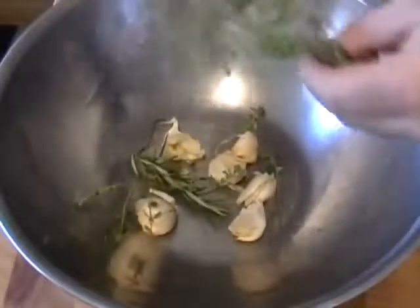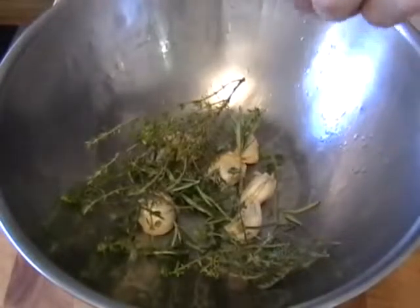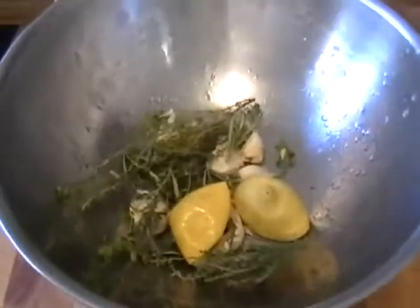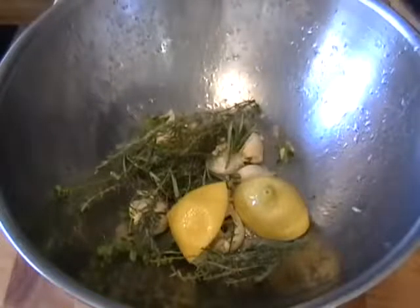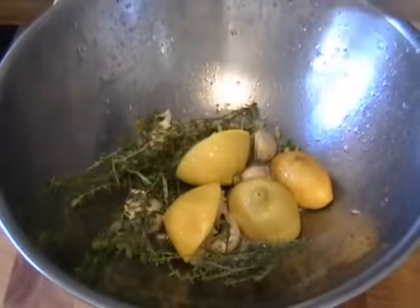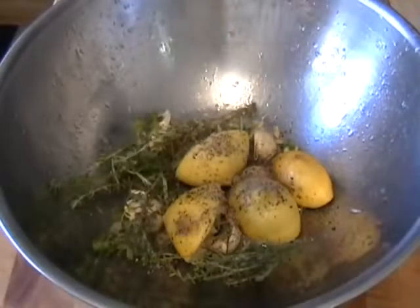I'm going to throw the garlic and herbs in a bowl and add the juice of the three lemons. Basically, what we're doing here is making a kind of a wet rub for the chicken, and we're also going to stuff the chicken with the lemons, garlic, and herbs. It's going to be amazing. We're going to add some freshly ground black pepper and some salt.